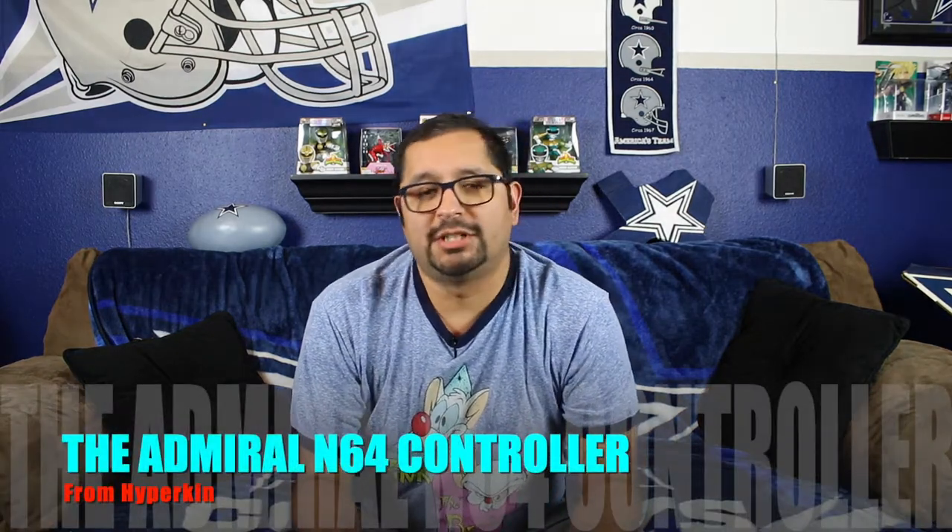What is up guys, welcome back to the channel. Today's video is going to be a review and unboxing of the Admiral Premium N64 controller by Hyperkin. This controller is compatible with the original N64 console, PC, Mac, and Android. So let's get into it.